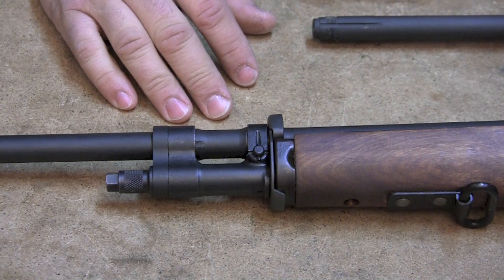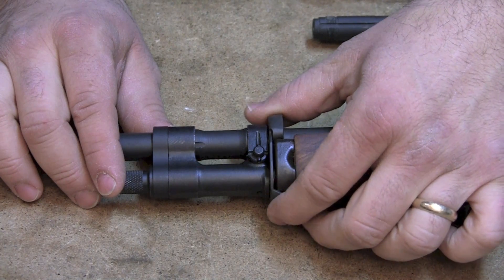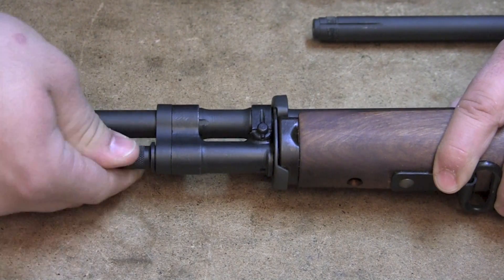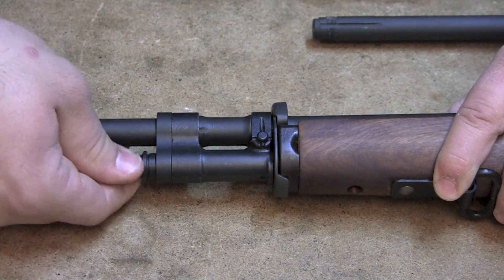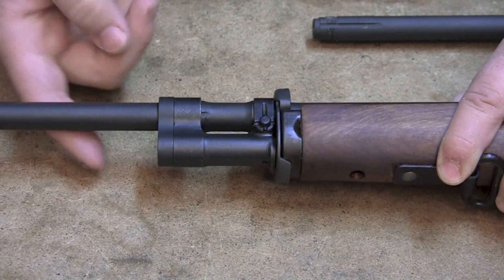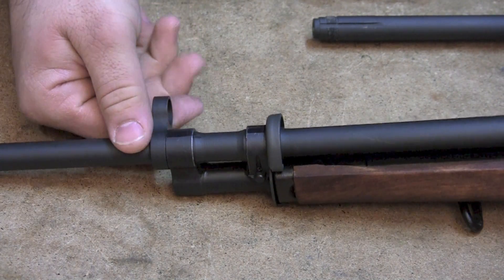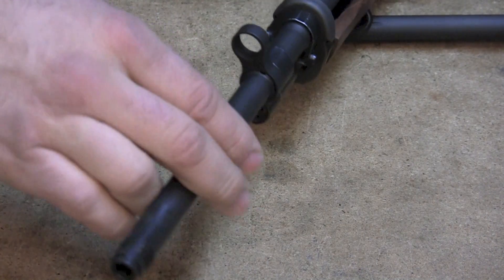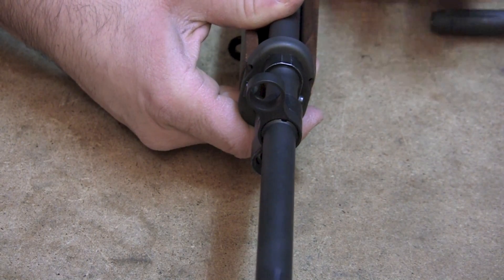Here we've got a rifle with a gas cylinder installed and we're going to see that the gas cylinder and front band relationship is very very loose. One of the ways you quantify that is by taking the gas plug off. I pre-loosened it for the purposes of this film. So when you install the gas lock, you'll notice that I can turn it to about the 11 o'clock position - basically at about 11 o'clock before it snugs down and completely locks.